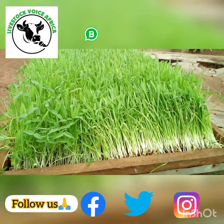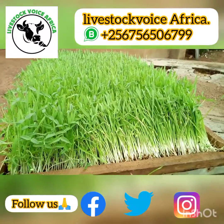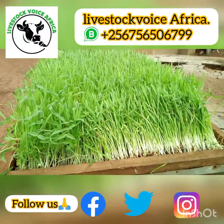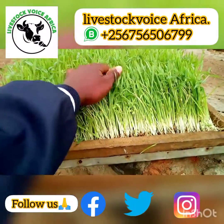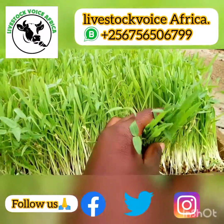Greetings to everyone watching this video. This is our hydroponics fodder which is seven days old. As you can see, if you look closer at it, you will see we have...